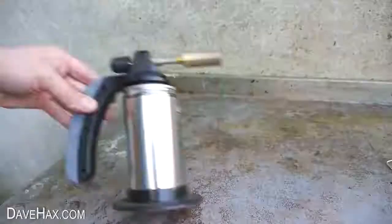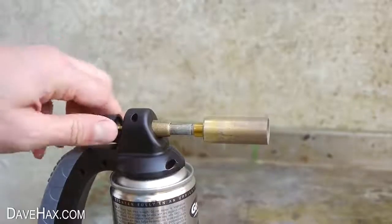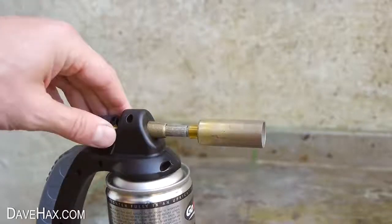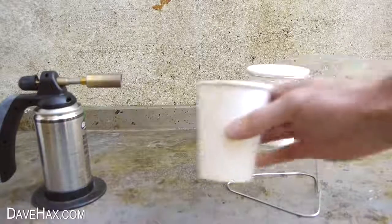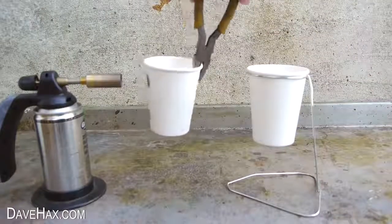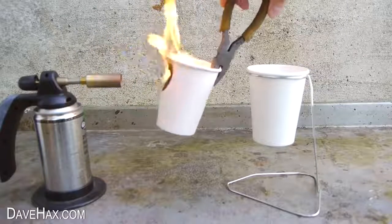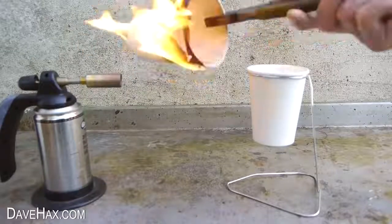To heat up the water I'm using a blow torch. Turn the gas on and light it up. Because it's daylight while I'm filming you can't really see the flame very well, but it is lit. I'll show you what happens to an empty paper cup that hasn't got any liquid in it — as you'd expect, within a couple of seconds the blow torch sets it on fire, and it only takes a few seconds before it completely burns up.